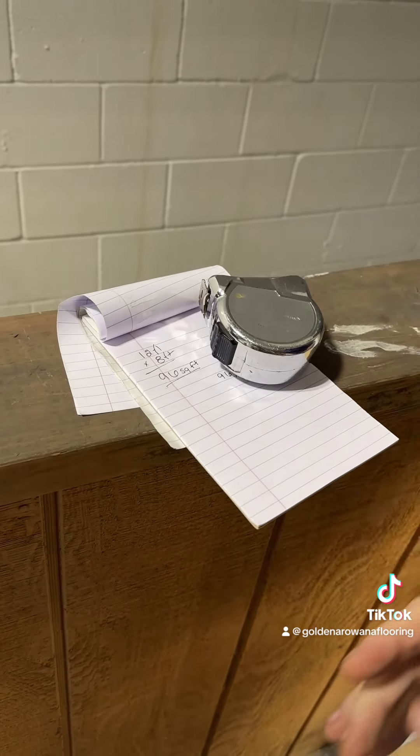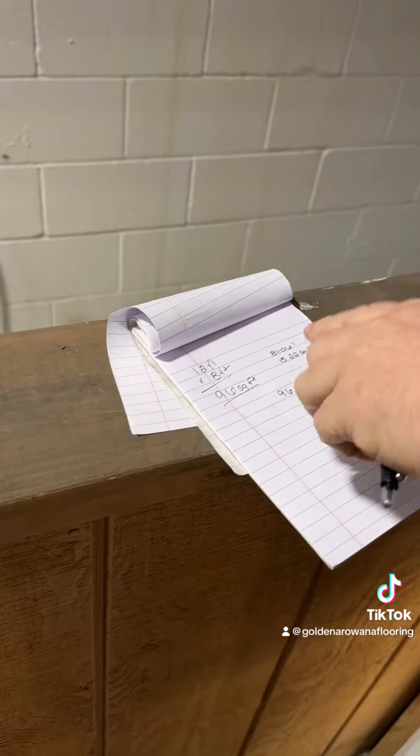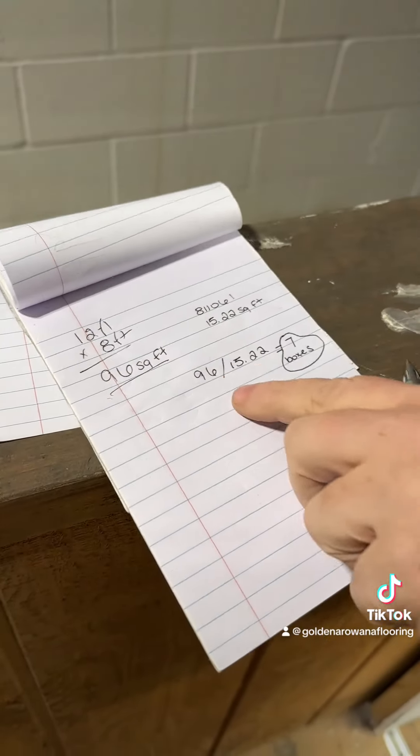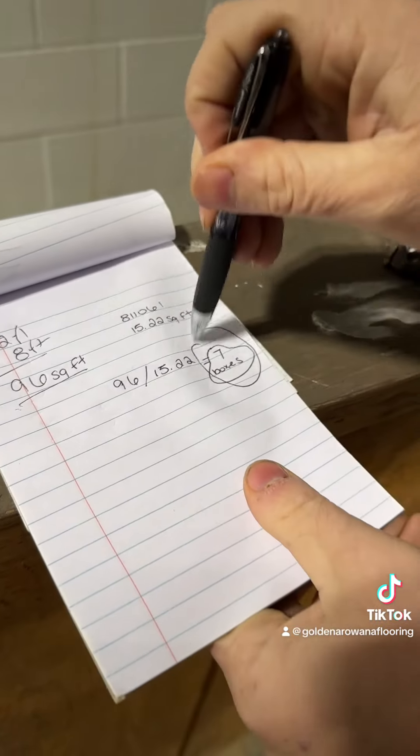Next we're going to figure out how many square feet come in each box. It's 15.22 square feet per box. Then we're going to do 96 divided by 15.22, and that gives us seven total boxes.